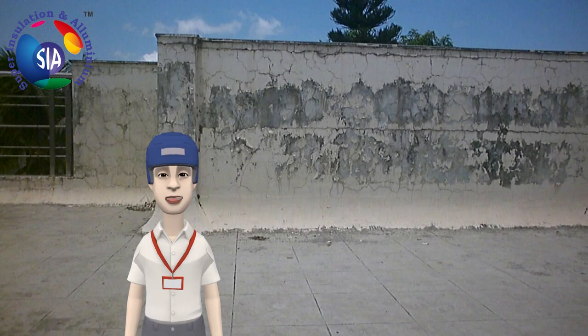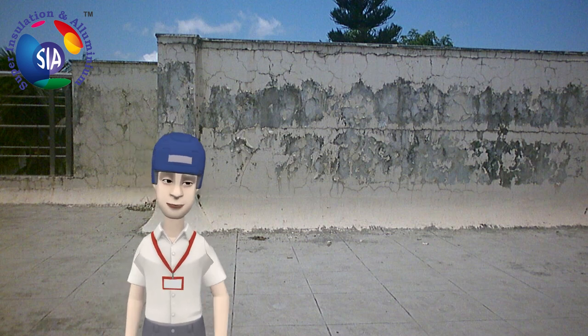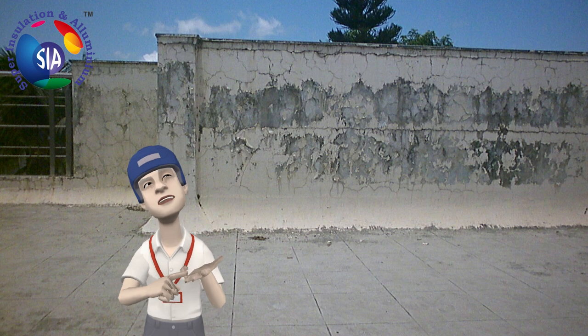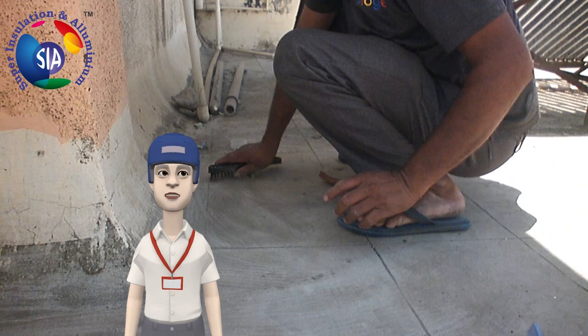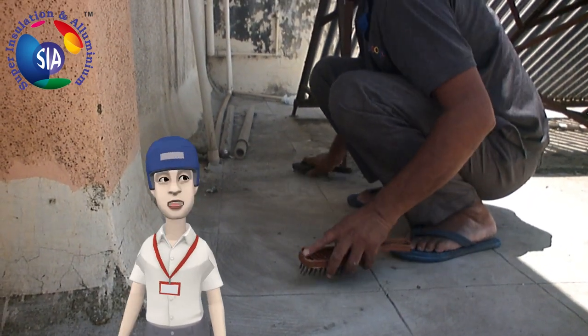Super Insulation presents the ultimate waterproofing solution — waterproof your surfaces on your own by following simple steps. Step 1: clean the surface with a wire brush and apply crack seal on all visible cracks, as shown in the video.